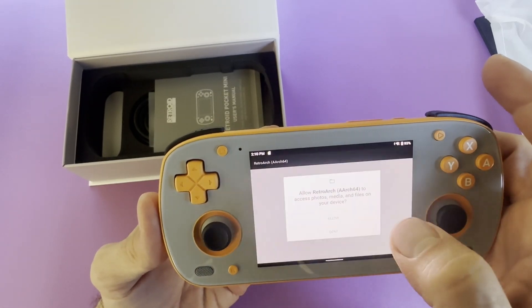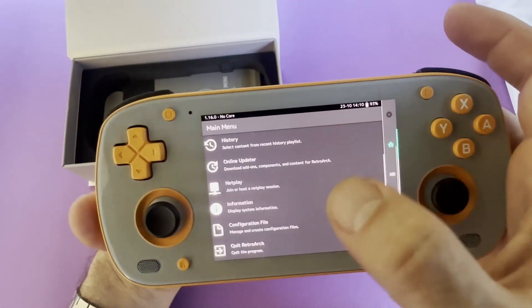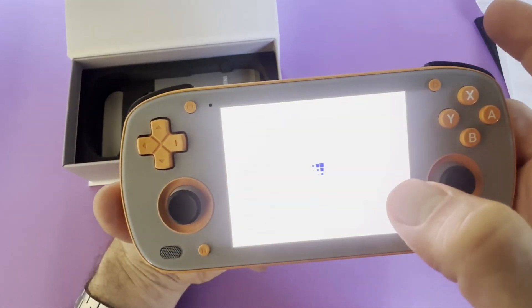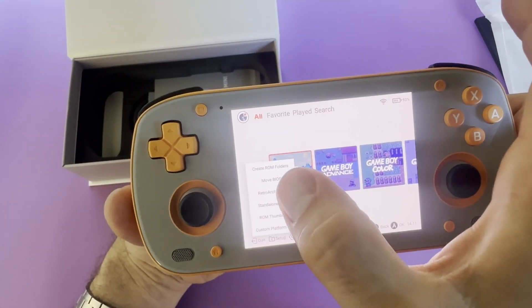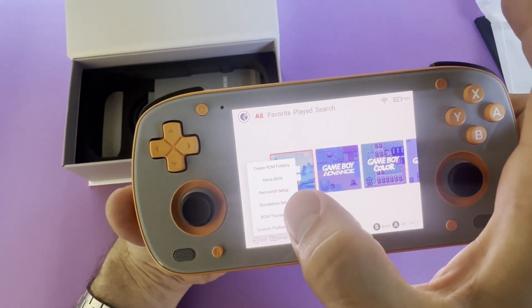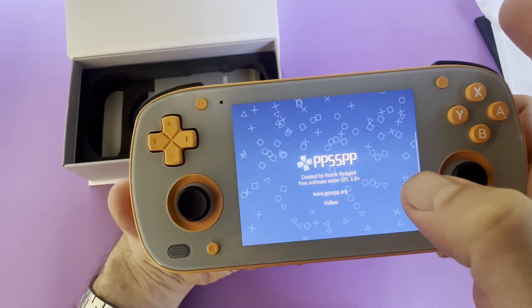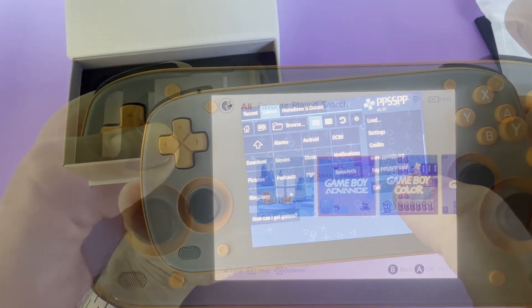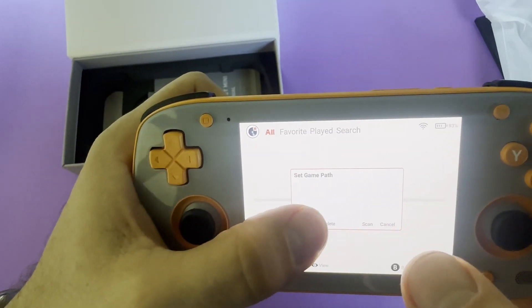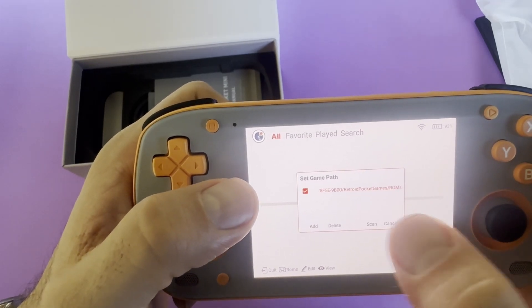The next step is to launch RetroArch and grant it access to storage. Note that at this time there are no core files downloaded, so it cannot emulate any systems just yet. When we go back to the Retroid Launcher and run the Retroid setup command again, it appears to succeed but still does not download any cores. You can run the same set of commands for the standalone launchers as well, but you still need to open the app separately and grant it access to storage. When jumping into a game collection, notice that it is empty — this is not a great experience and I hope it is improved in the new launcher.